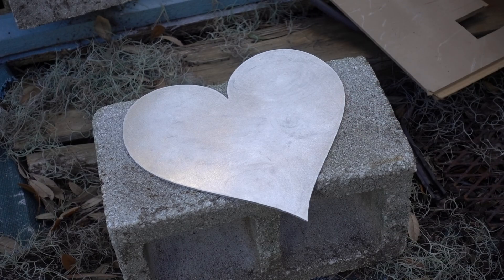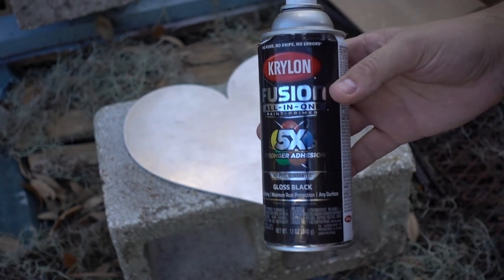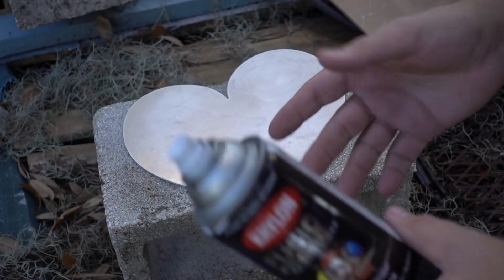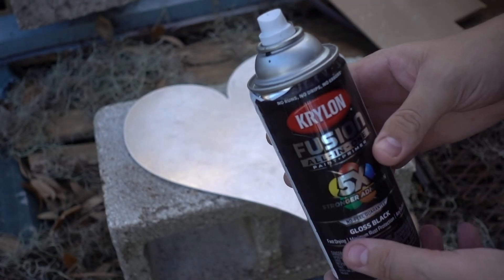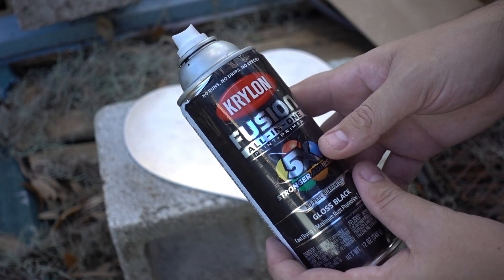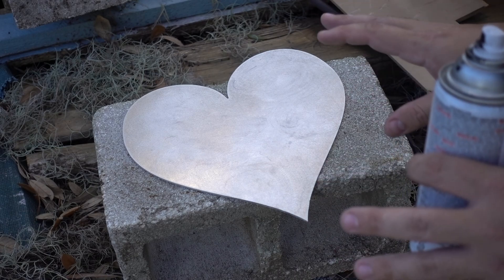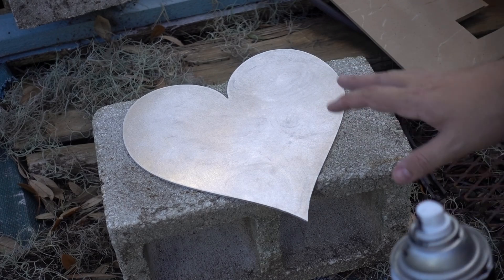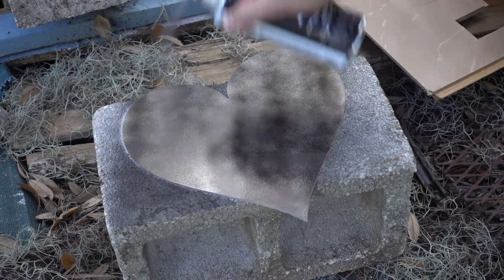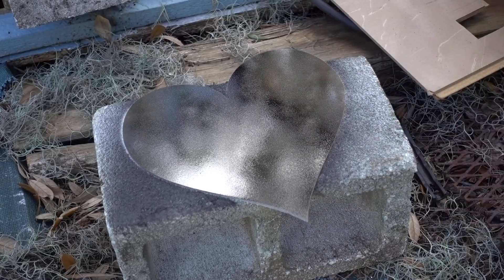Once the surface is prepped and the shape is cut, you've got to paint it. I'm using Krylon Fusion all-in-one. I didn't go through much trial and error — I just happened to have this and it works. It does have primer in it, which may help, but I haven't fully experimented. The key is to go for light coats — maybe two or three. You want a consistent and fairly thin thickness so your engraver doesn't have to vaporize a big thick layer of paint.